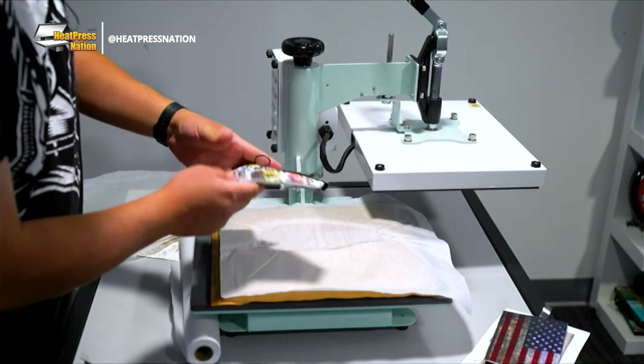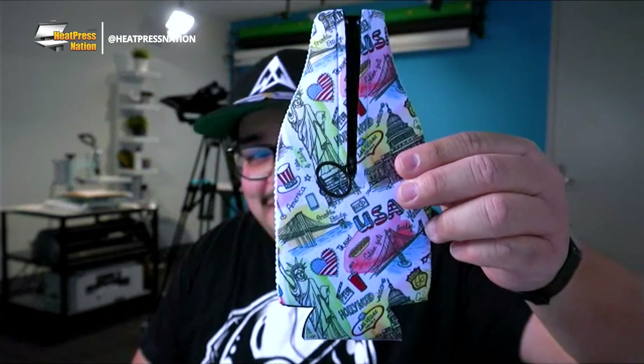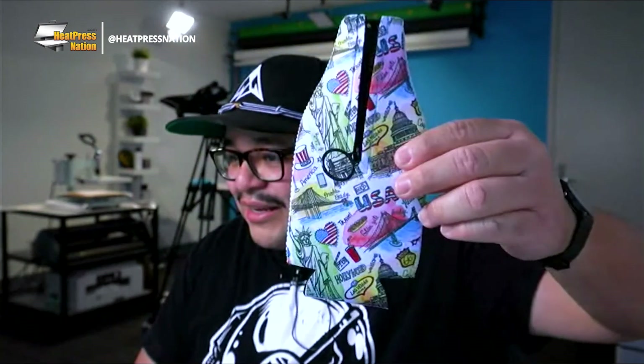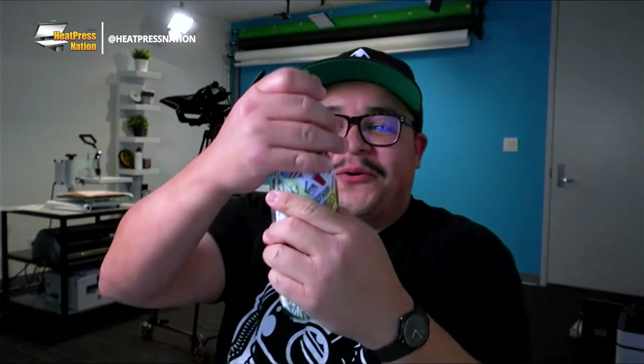You just pop your bottle in there, keep it nice and cool, and it's super stylish. Bringing this over to the main camera - check it out! This is the can cooler we just made. It has the USA design with the Golden Gate Bridge, hot dogs, the Statue of Liberty, the Capitol Building, and a bunch of other cool American references. It's very snug - fresh out of the heat press it's even more snug - just put it in and stretch it a bit at first. The zipper just pulls up and there we go.